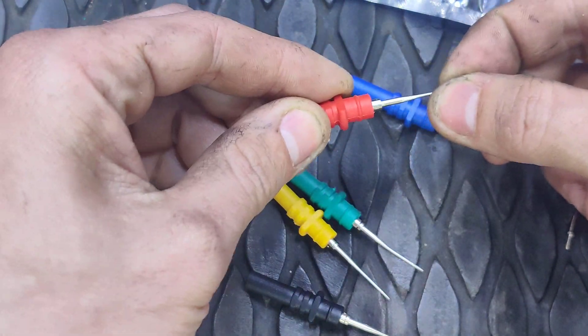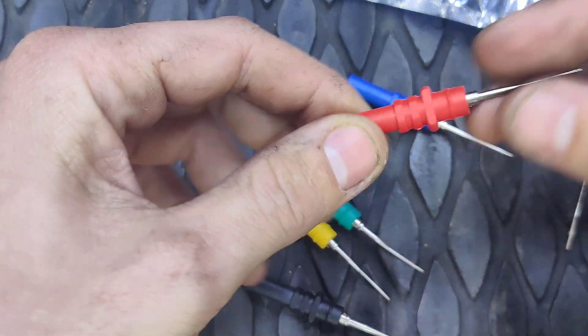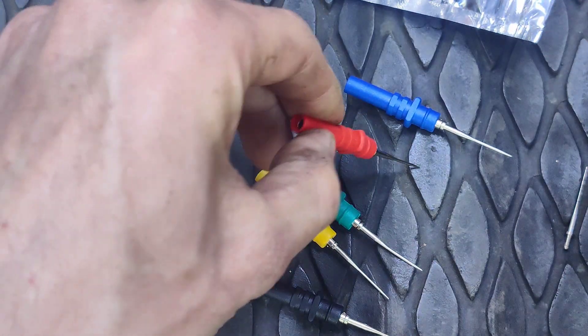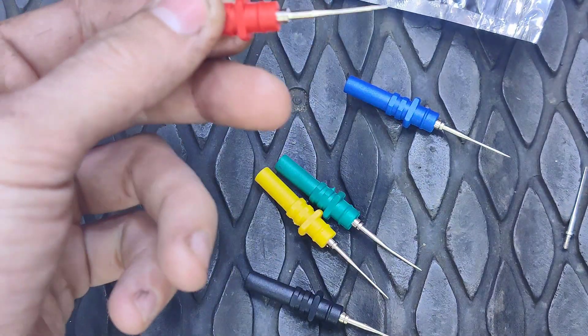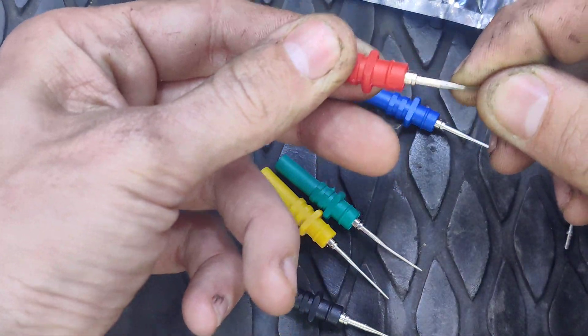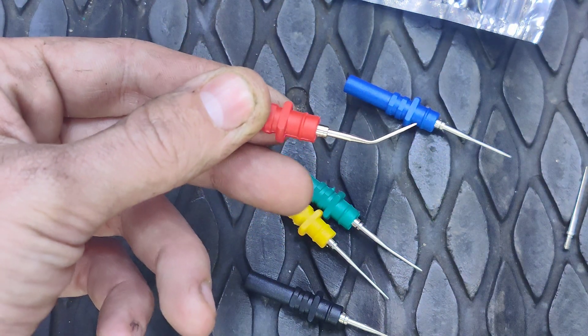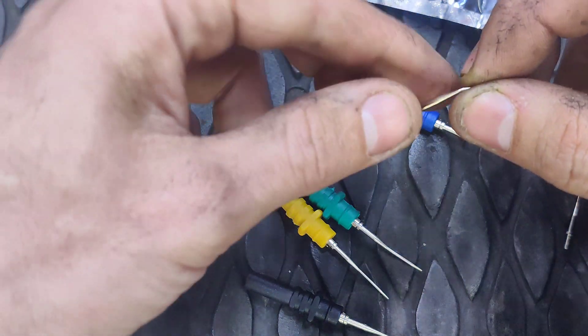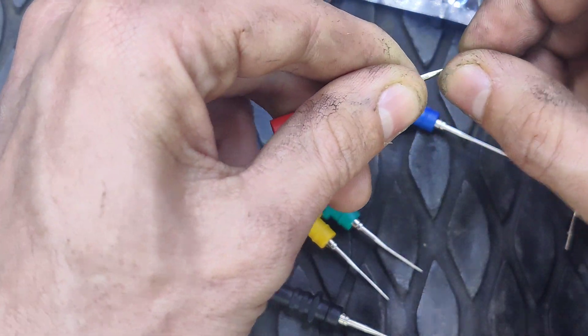They're really stiff and they seem to work pretty nice. They're pretty sharp — it just went right into my mat. You can bend them, like to a 45-degree angle or whatever you want. I don't know how well they'll hold up to fatigue if you keep bending them.